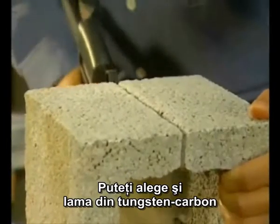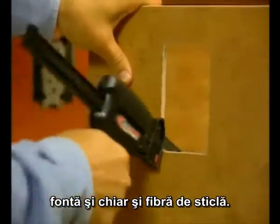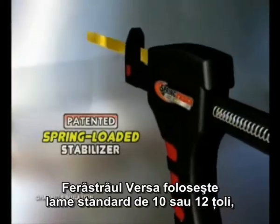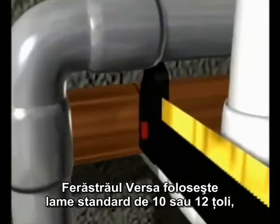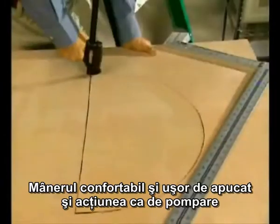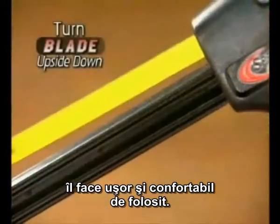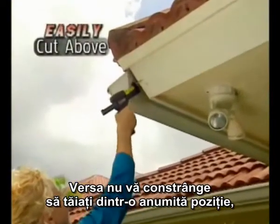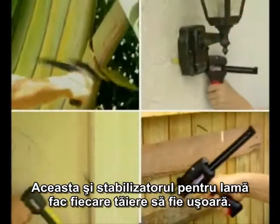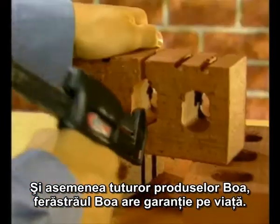There is also a tungsten carbide option that allows you to cut bricks, tiles, glass, cast iron and even fibreglass. The Versa saw takes standard ten-inch or twelve-inch regular hacksaw blades and changing the blade takes less than a minute. The comfortable soft grip handle and pump action makes this simple and comfortable to use. The Versa gives you no depth of cut restriction — less than one millimetre of access is required — and the blade stabiliser ensures a great cut every time. Like all Boa products, the Versa saw has a lifetime guarantee.